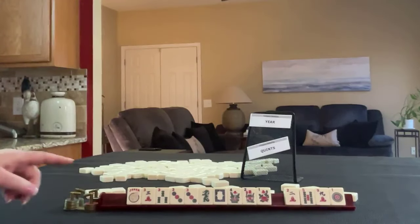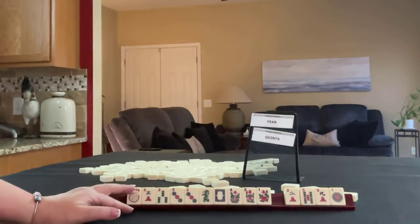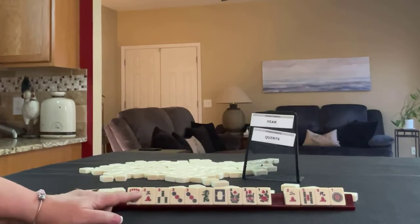If you would have done something differently, write 'Force One' in the comment section below and let me know what you would have done with these tiles.